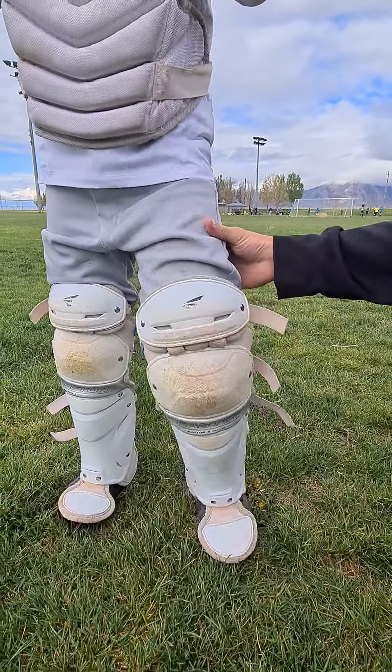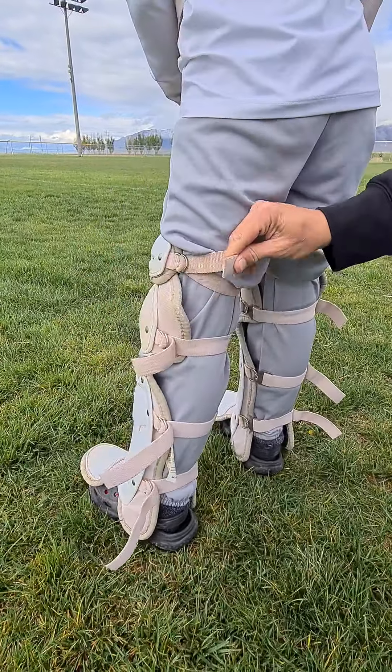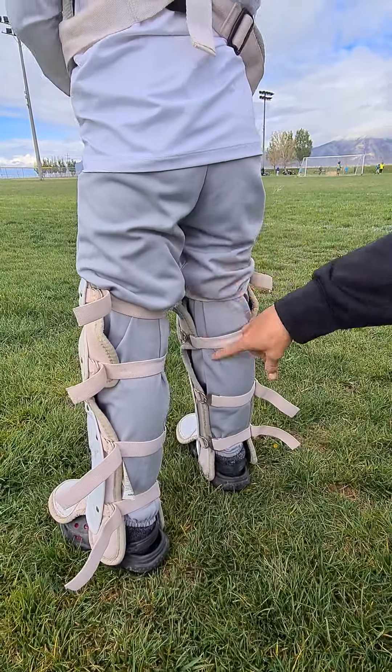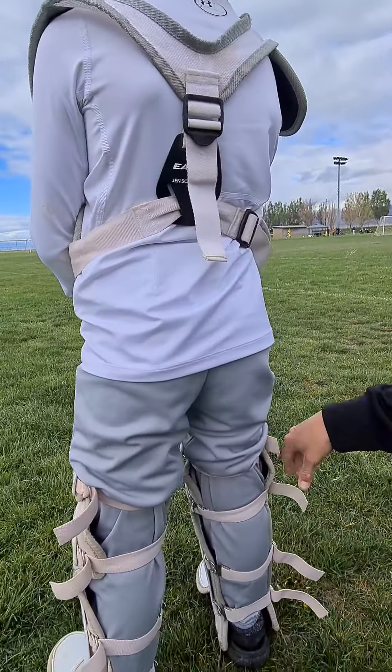Turn around real quick. It has the clips that you find on normal catcher's gear, but these don't really slip — they have a really good strap system right here. Some people like to crisscross these to make it stay even better, but these ones hold really well for him, and they are well padded so up here they're comfortable when he kneels down.